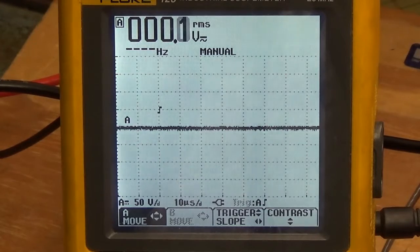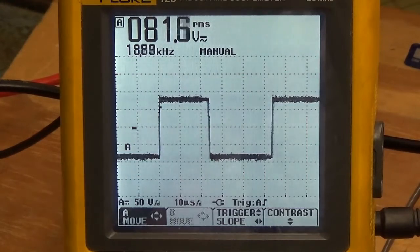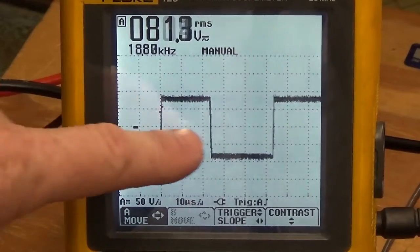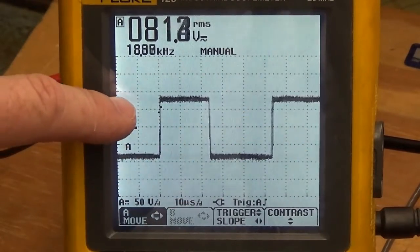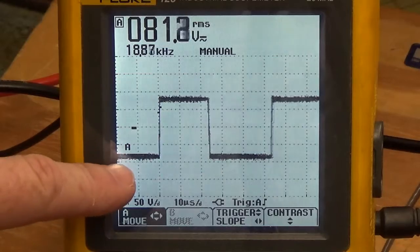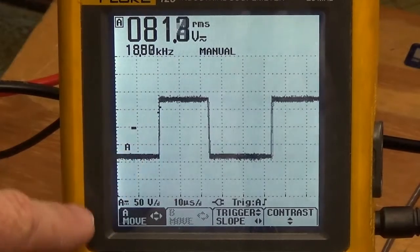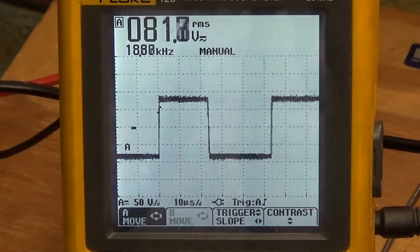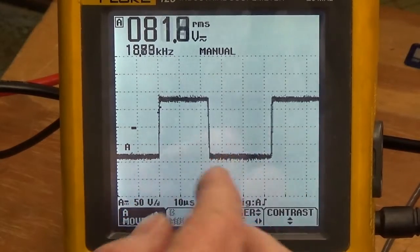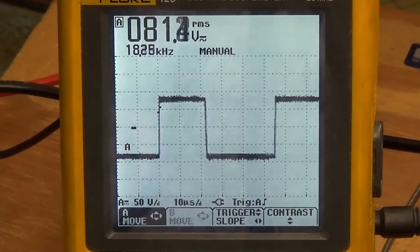We're going to enable the motor to run and look at the waveforms driving into that DC motor. Right now we're going counter-clockwise. Right here in the middle is ground. We have a positive 90 volts DC peak up here and a negative 90 volts peak down here. Notice that the faster we go, this negative peak down here becomes wider and the positive becomes narrower.